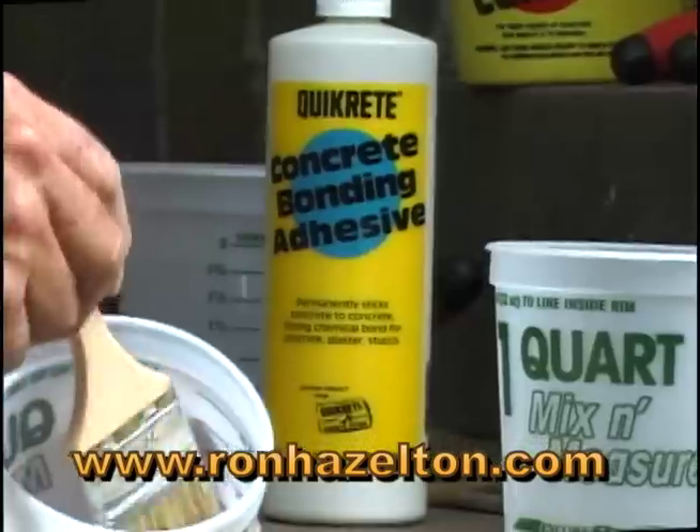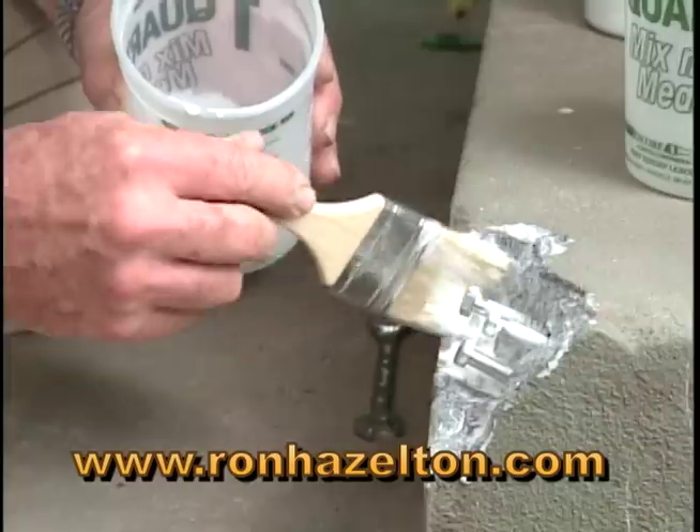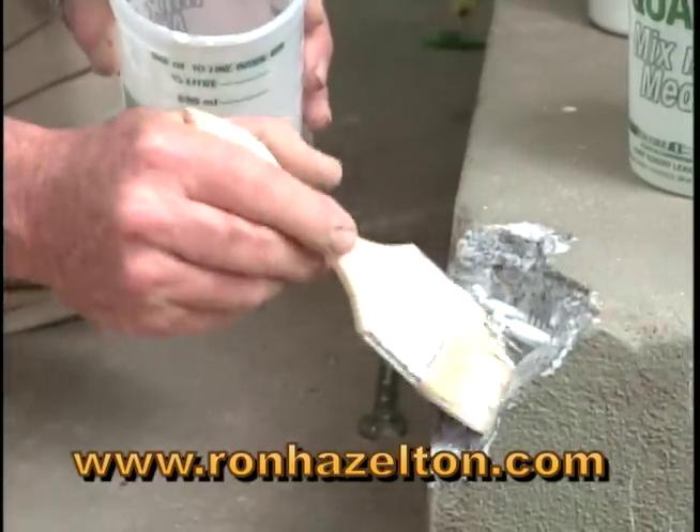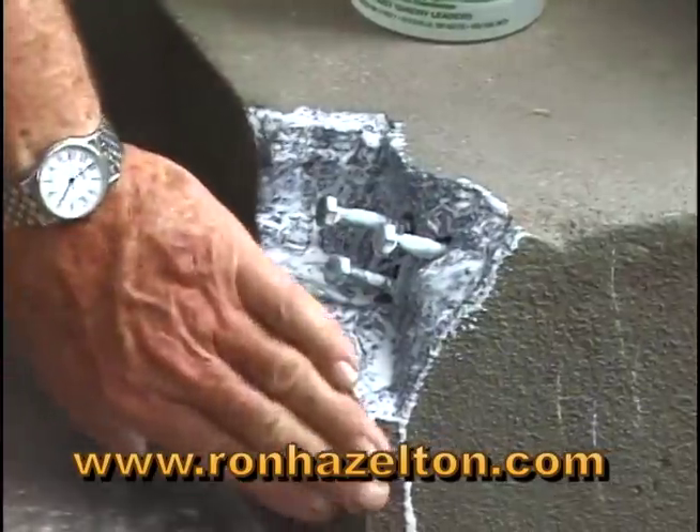Once all three posts are in place, I paint on a bonding agent. Its purpose is to allow the new concrete to bond to the old without cracking. I'll give it a few minutes to dry.